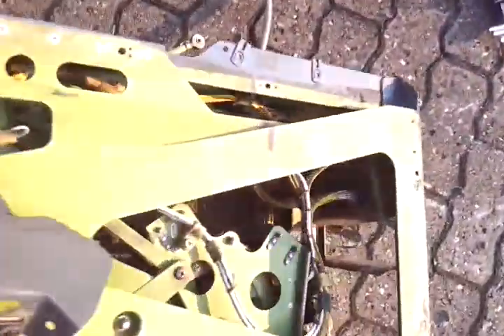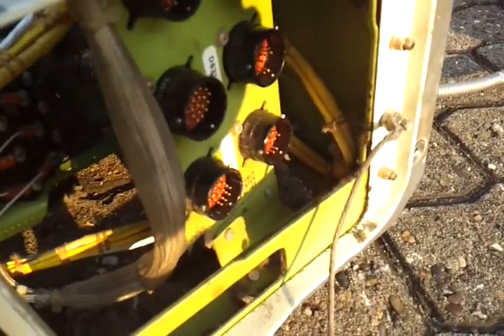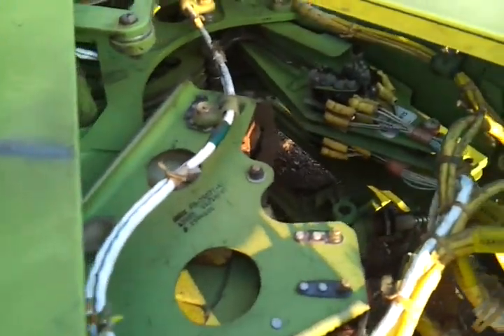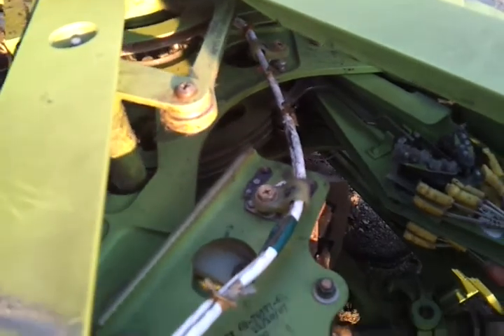I just need to figure out the routing of the cables, because they're coming out here with these bus connectors. I'll need to make some new connectors, since I don't have the counterparts to them. Wiring should not be a problem.